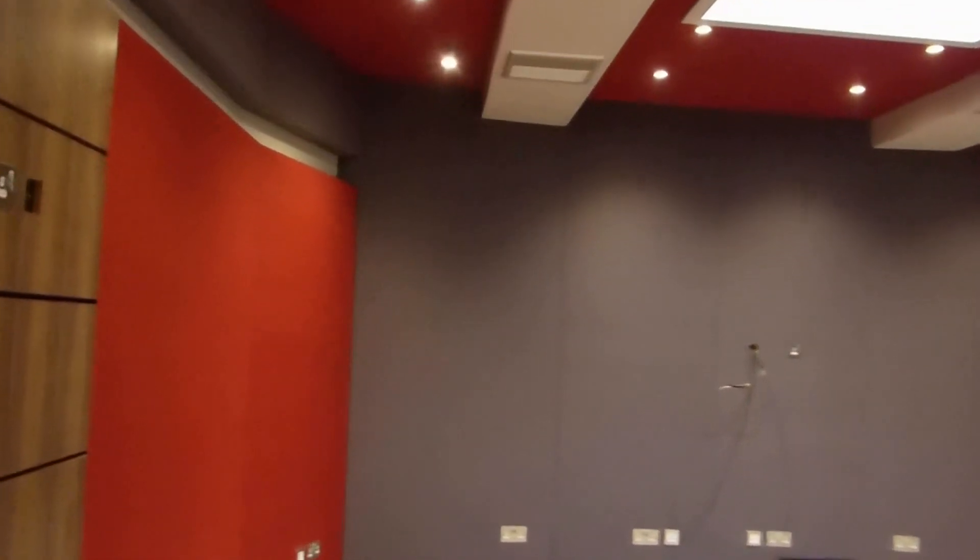Let's go through to Studio 2. I just want to have a quick look at that glass — you can see it's non-parallel with the floor so we don't create any reflections. The wallpaper will be the last stuff up, but this walnut trunking is great for the tie line between the two studios. This studio is also looking great.